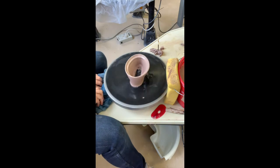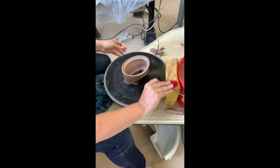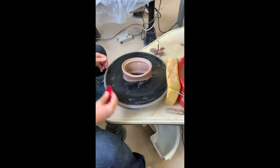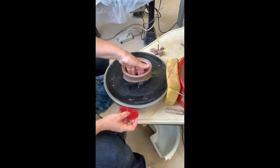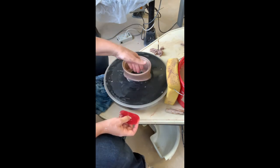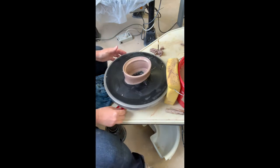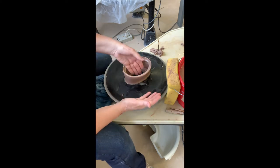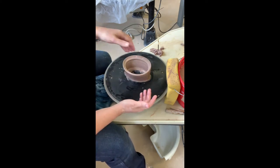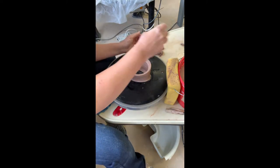You can do ovals, squares, heart shapes, infinity symbol shapes — you name it. I just kind of push it around until I find a shape that I like. Then I'm going to let this set up to leather hard, come back and put a floor on it with a slab, and I'm also going to build a lid out of a slab. We'll talk about that once this sets up a little bit.